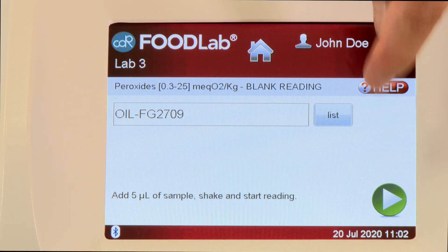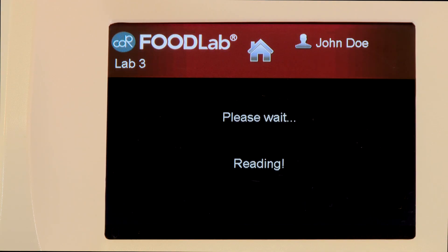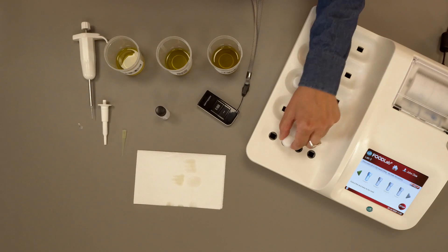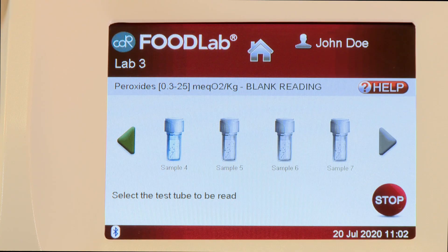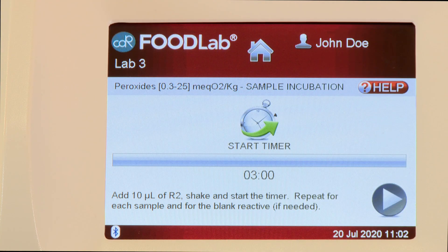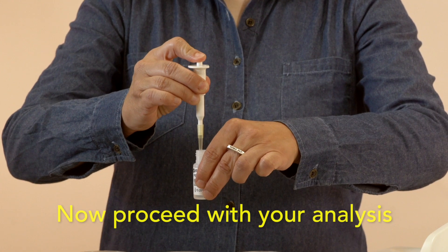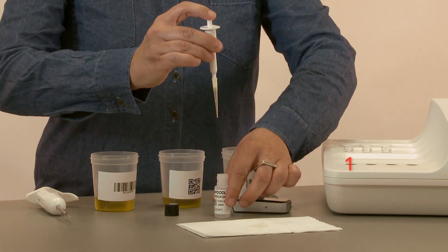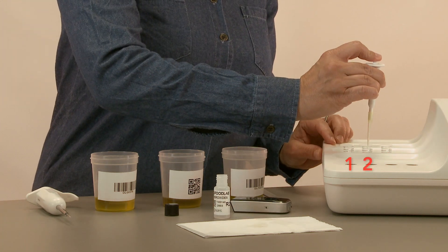Then press Next to start the blank reading. At the end of the reading, place the third test tube back in the incubation cell. Then press Stop to terminate the reading session. Repeat the procedure of withdrawal and release for all samples.